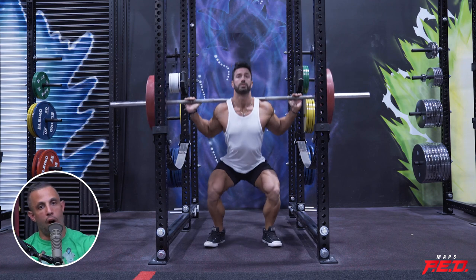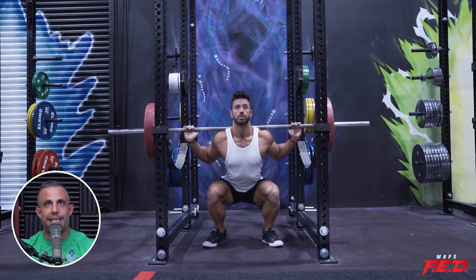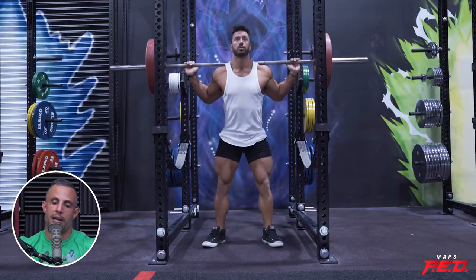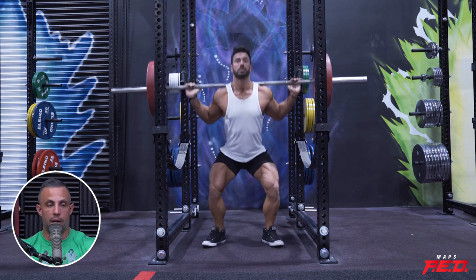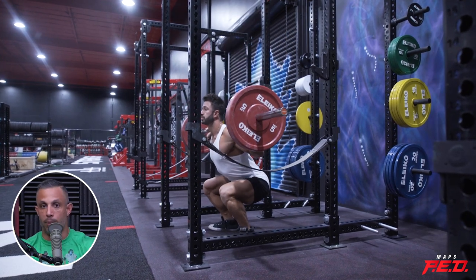If I squat hard one day a week and the rest of the week I'm doing five sets, practicing my technique — going lower sometimes, sometimes a little heavier, lower reps, higher reps — that practice in my experience leads to some of the most rapid strength gains for most people in pretty much any exercise.